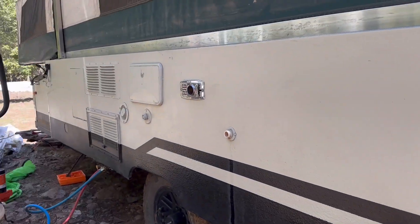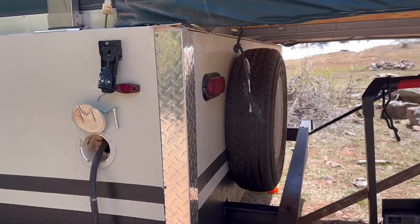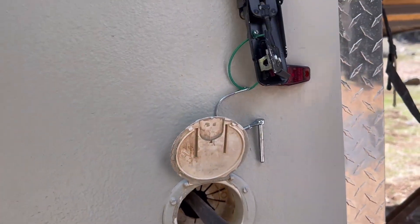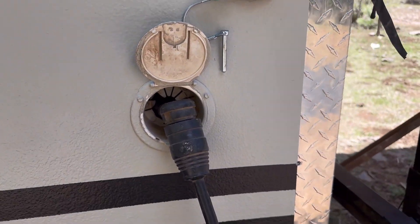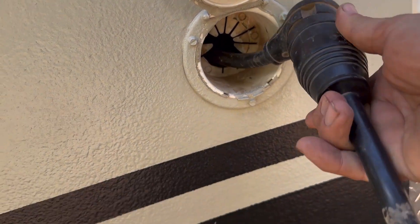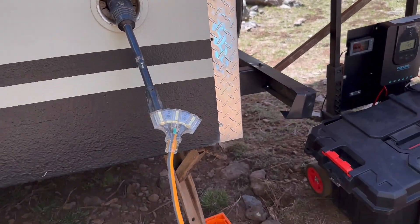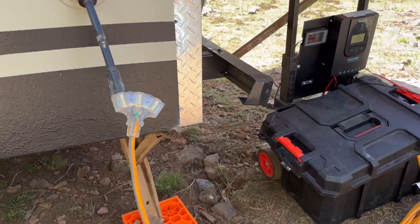I'm using this solar generator to provide shore power for the tent trailer. My shoreline is about 20 feet long — I prefer to keep that snug inside so it stays nice and neat. I'm using this little adapter, which saves you from having to hook up that 220-type line into the shoreline, and I'm using a heavy-duty 10-gauge extension cord to provide the power.